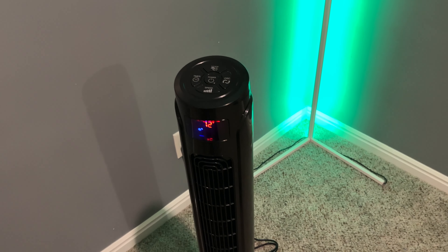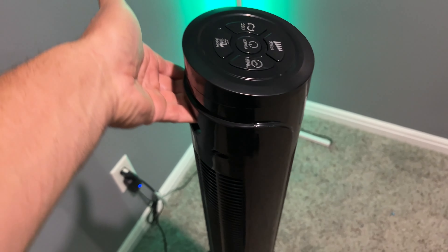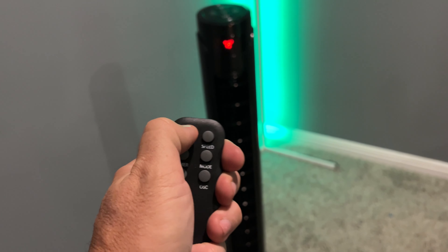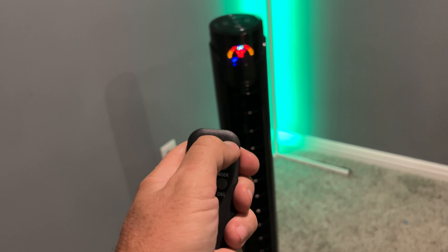Timer button — one hour, two hour, goes all the way up to looks like 15 hours. Different modes: that's cooling mode, this is just breeze — just wind, just the fan — and then that is sleep mode. In sleep mode, the screen will go dark after about 15 seconds.